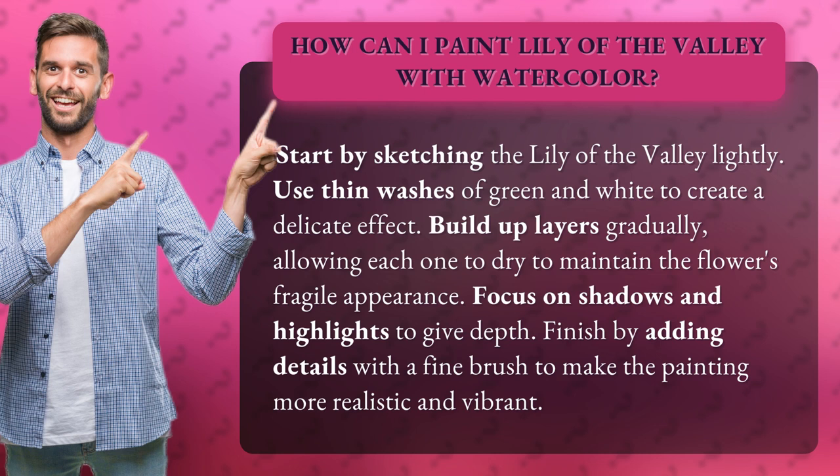Build up layers gradually, allowing each one to dry to maintain the flower's fragile appearance. Focus on shadows and highlights to give depth. Finish by adding details with a fine brush to make the painting more realistic and vibrant.